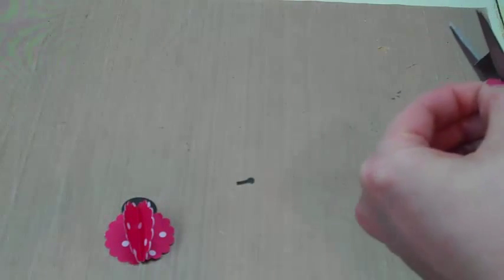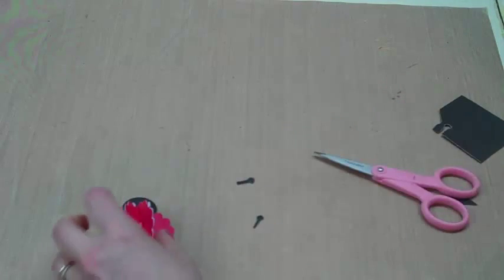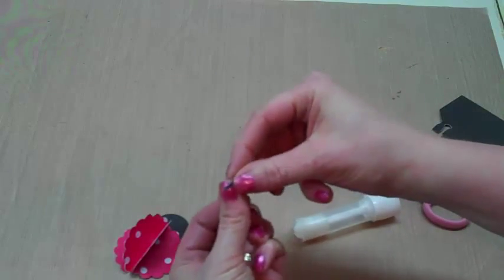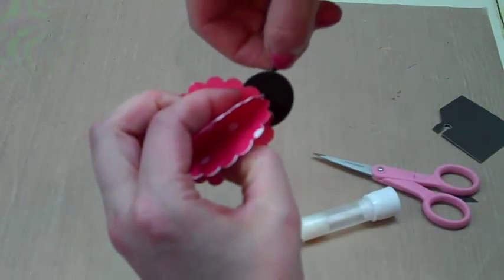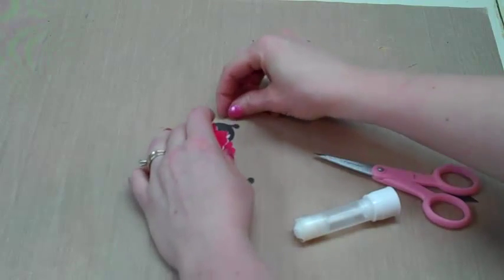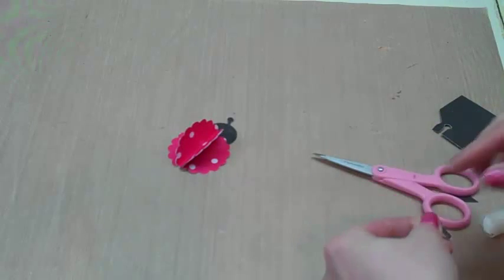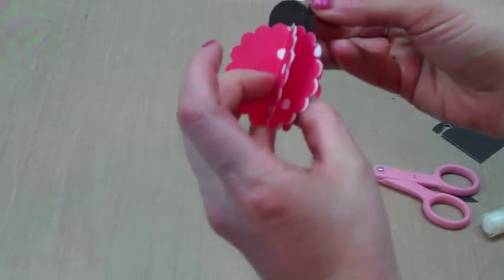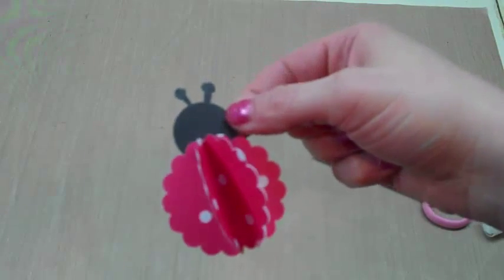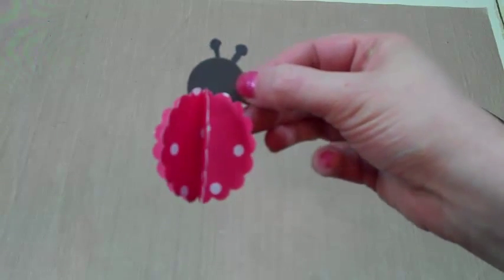This is a pretty easy project to make. All I have to do is put a little dab of glue on the ends of the antennas and stick them on the back of the head — same way with this one, just put that on the back of his head. There we go — a cute little ladybug just using punched shapes and some little antennas. Thanks so much for watching.